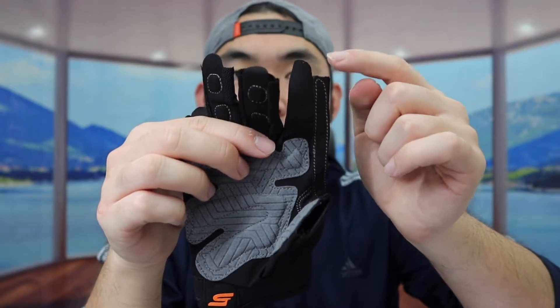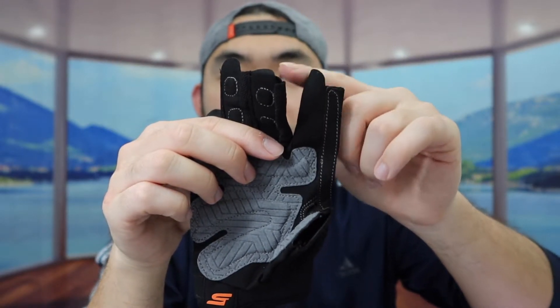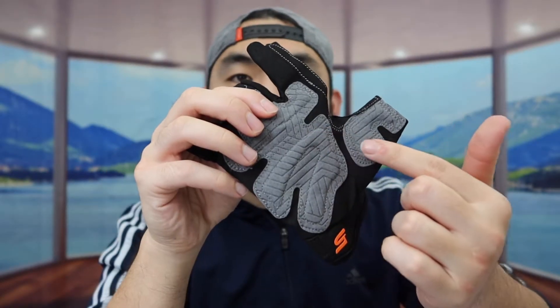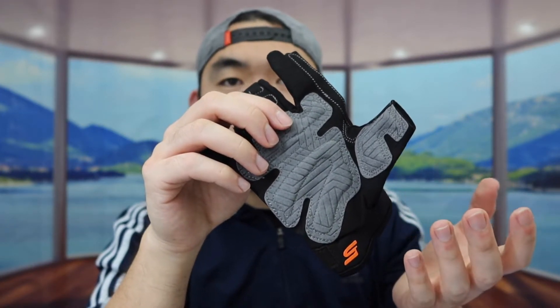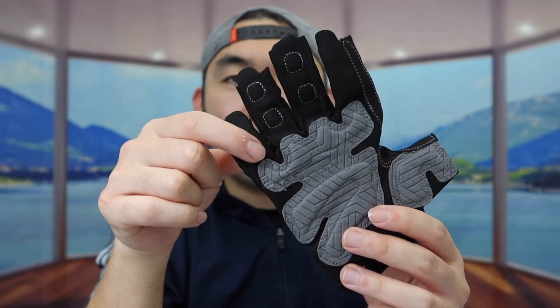If you guys notice the way they designed the gloves, it is a fingerless option, so they do have the opening for you guys to put your fingers out. Right here you can see we do have the non-slip material. And if you see the way how they designed it, it does give you guys good cushion, so that way when you guys are using it for dumbbells or grabbing stuff in general, it won't hurt your hand. They also have some more cushion on top right here on the fingers as well, which is pretty cool.